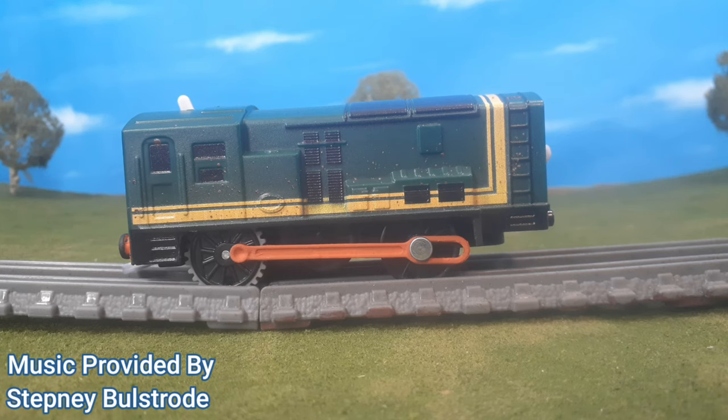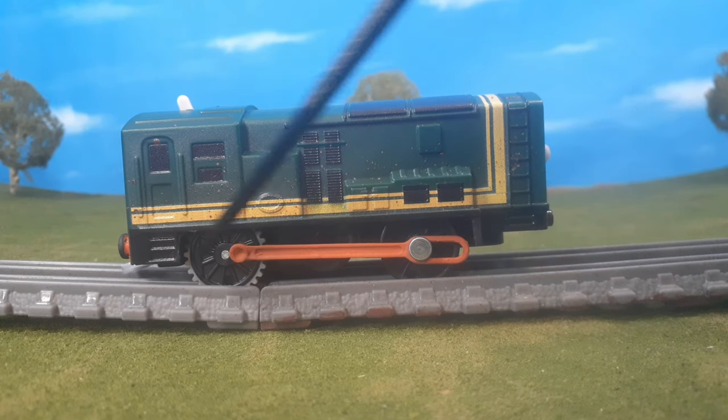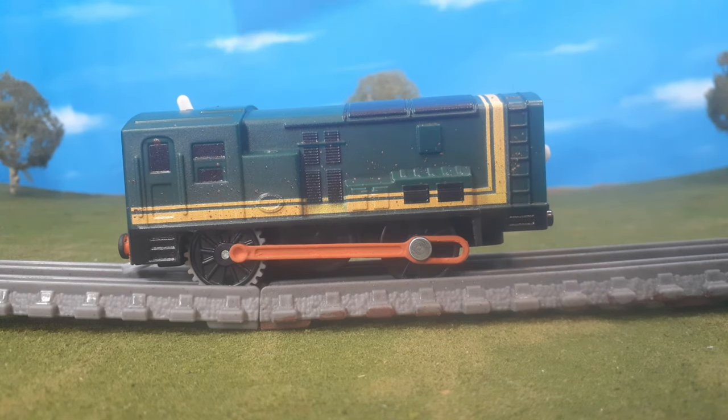Alright, let's take a look at my custom Trackmaster Paxton. Now the first thing that you'll notice is that I gave him side rods. And I'll be honest, I love doing this feature to the diesels. It just looks so much better.